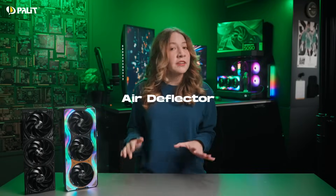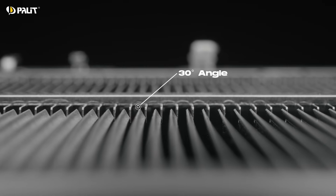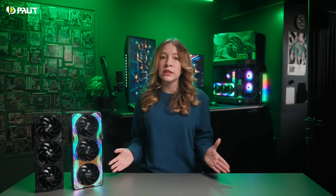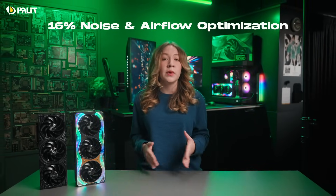Moving forward, the air deflector is another standout feature. Its fins, precisely angled at 30 degrees, guide airflow exactly where it's needed. This innovation enhances overall cooling efficiency and noise reduction by a total of 60%, ensuring optimal performance under heavy loads.